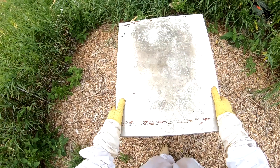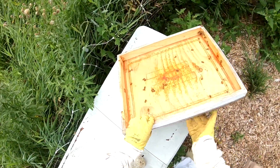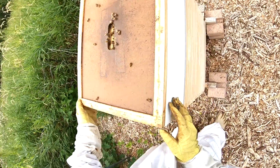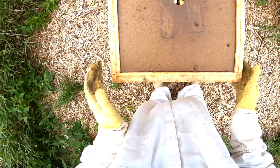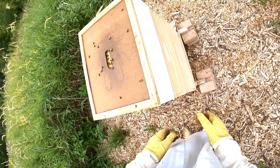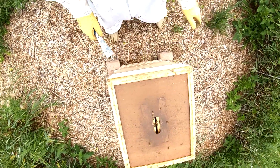Hopefully they've moved up into this frame — and oh yeah, they have. So what I'm curious to see is if they have started to fill out this cone, which it looks like they have. I'm actually going to pop this open and we'll see what we have inside. It looks like these guys are pretty active, which is a good sign.